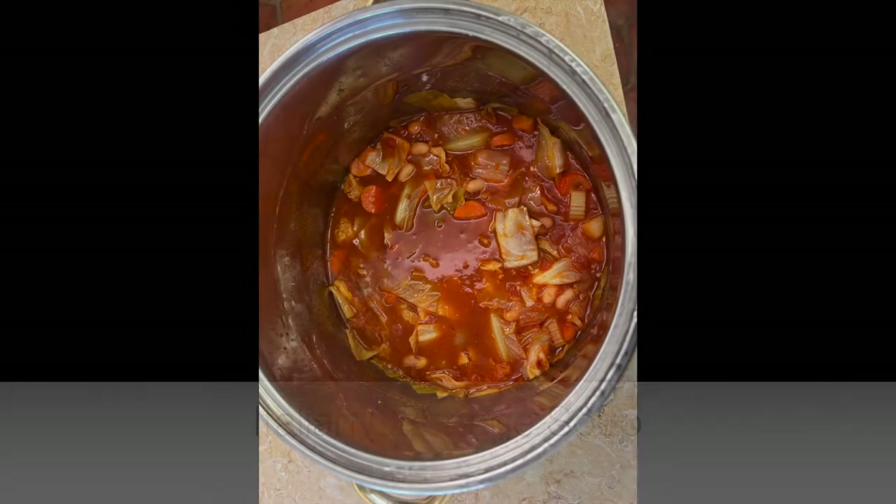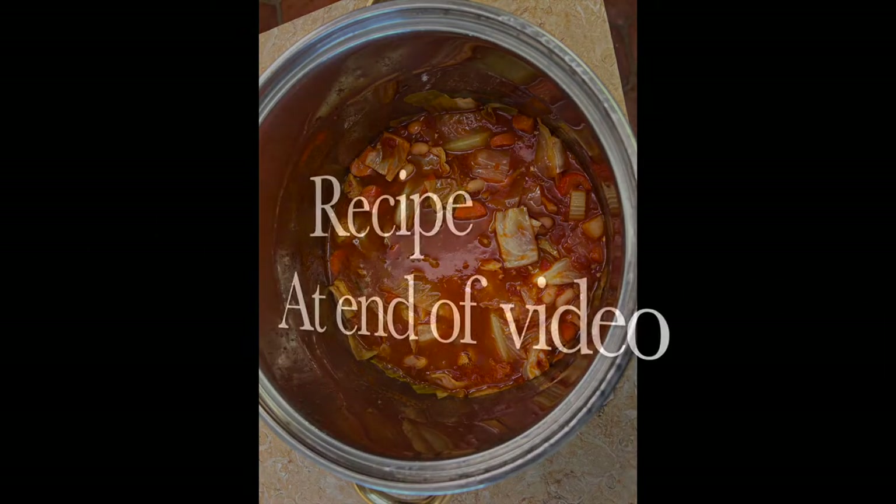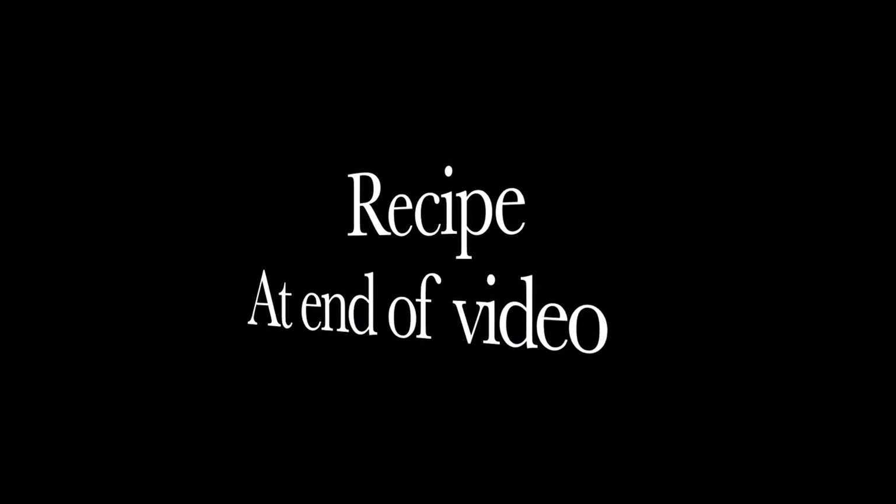Today's recipe is Italian Cabbage Soup. Look at the thickness of this soup. If you're interested in this recipe, you can see it at the end of the video.